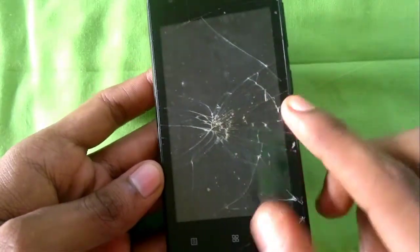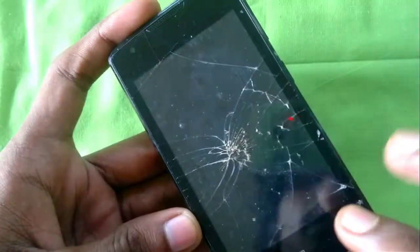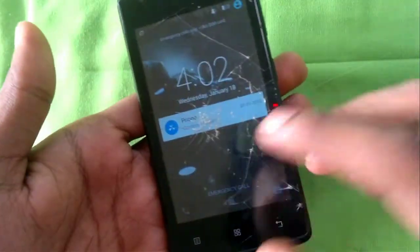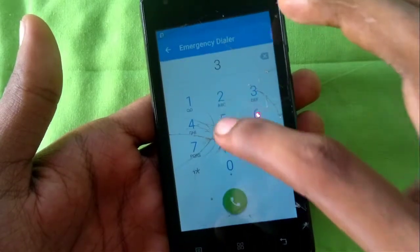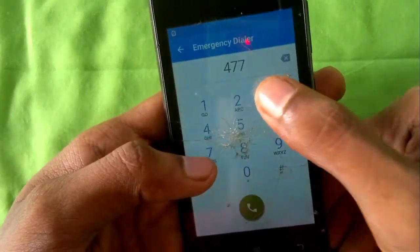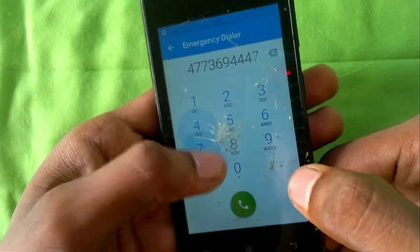Hello guys, in this video I'm going to show you how I changed my Lenovo A1000's touch digitizer. The touch works in some areas, but at the point of fracture it fails to register touch completely.